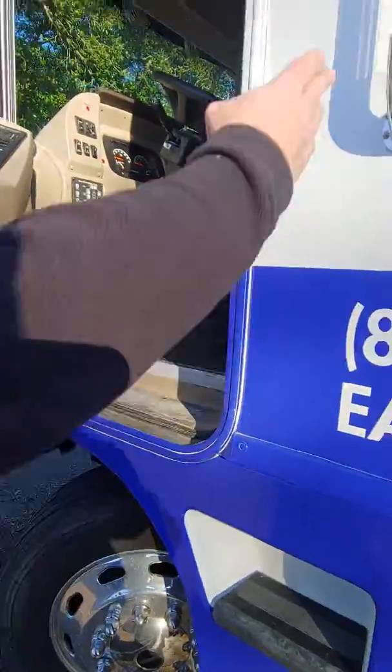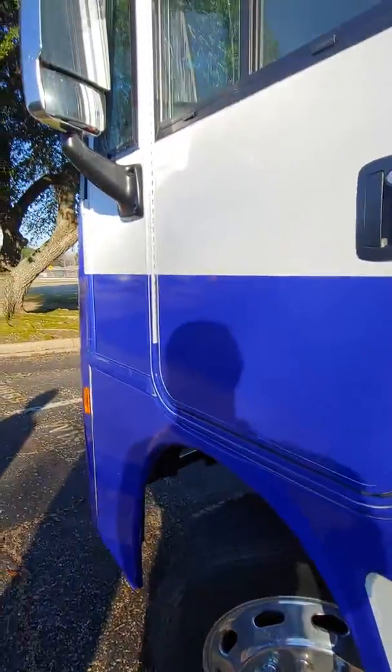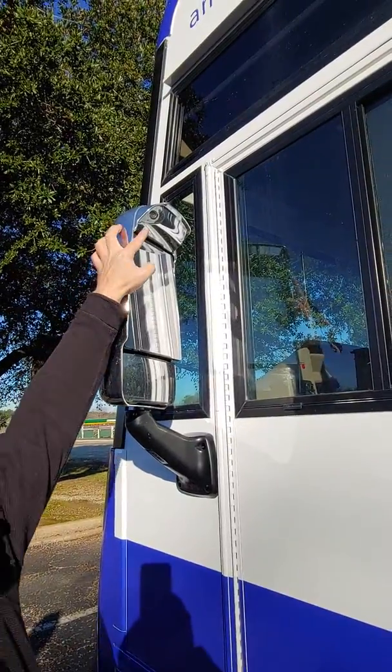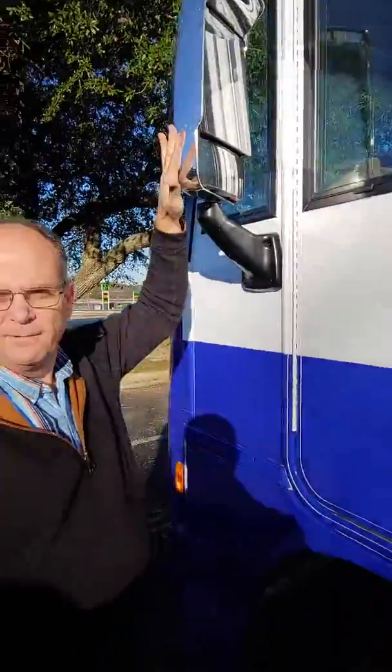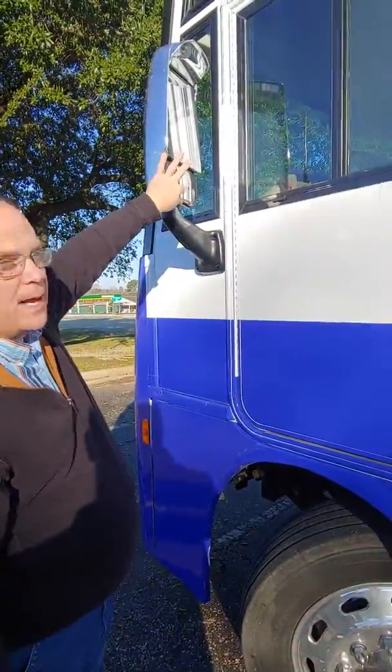Getting in, you want to do left foot first, then right foot, then put your left foot there — hold on tight. It has a turn signal camera. If you turn left, the camera's right there and it'll illuminate, starting about here — it's a real good blind spot. Same thing on the right side. You have power mirrors only for the top; the bottom you have to set manually.